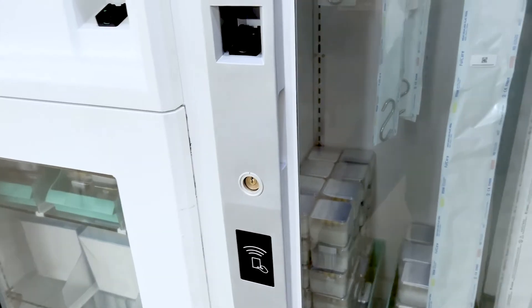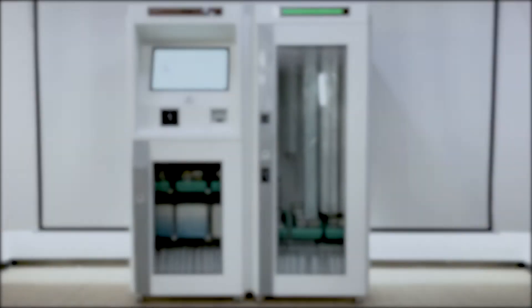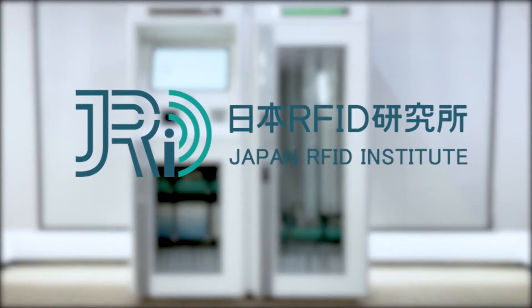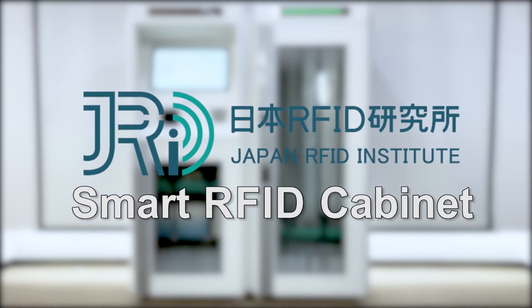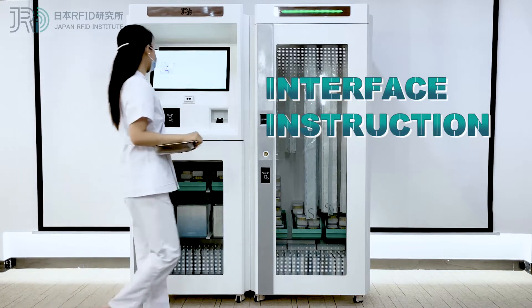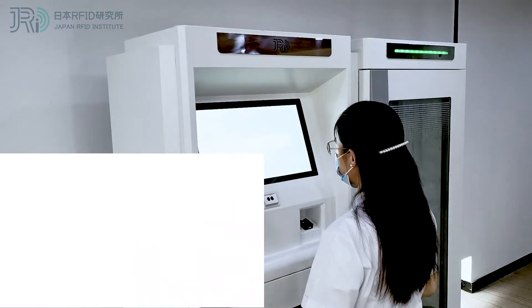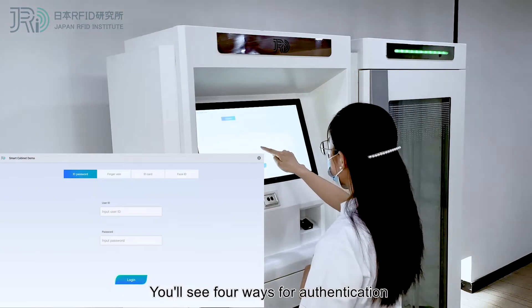Thank you for joining us. This is Smart RFID Cabinet from Japan RFID Institute. Click the demo software. You'll see four ways for authentication.